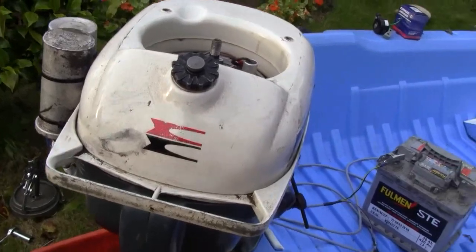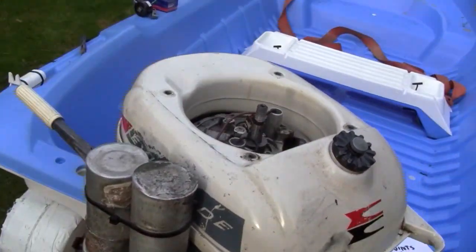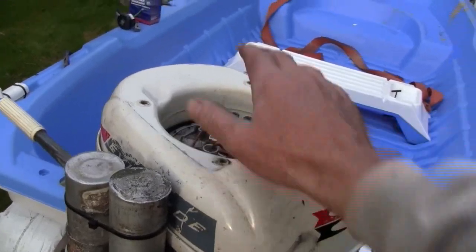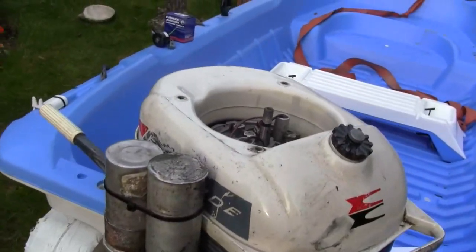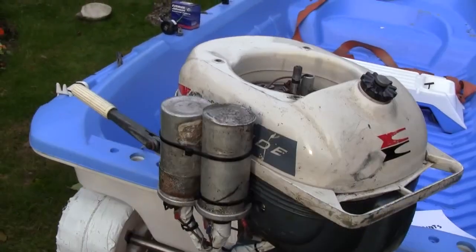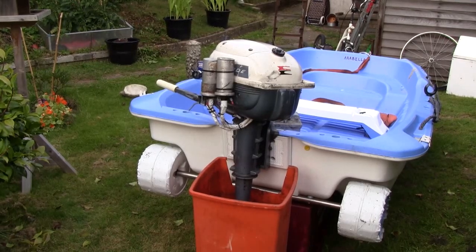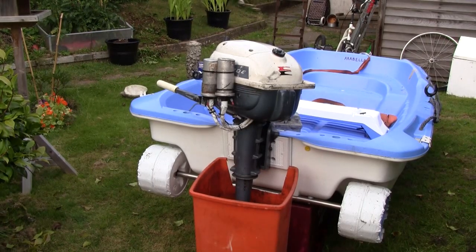To prove that it does work, I'll put the flywheel back on and the recoil starter — pretty sure it goes on there — and then I'll fire it up. I've got it back together now, so we'll start it up. It can be a bit tricky to start but it runs beautiful once it's going.